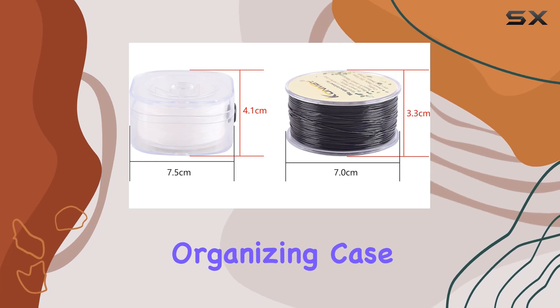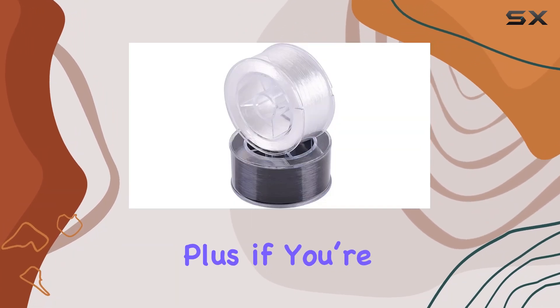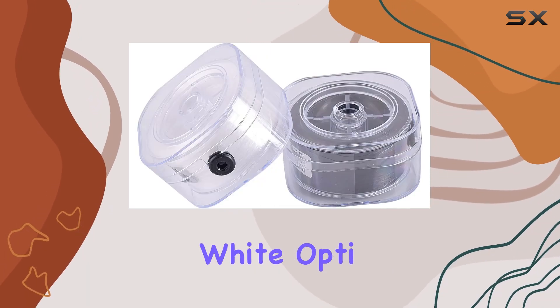The organizing case that comes with each roll is another thoughtful touch. It helps keep the cord untangled and ready to use, which is a big plus if you're dealing with multiple colors or types of strings. Speaking of colors, the pack includes both black and white options.